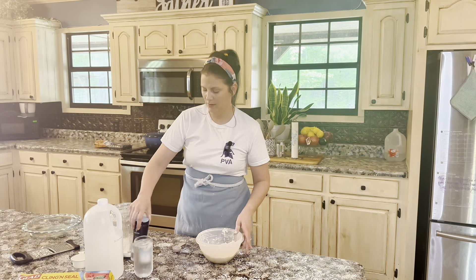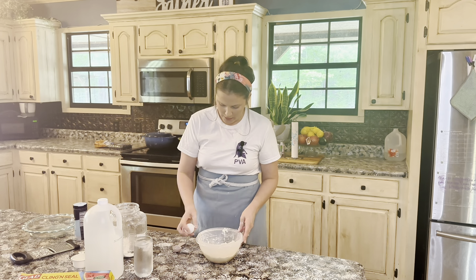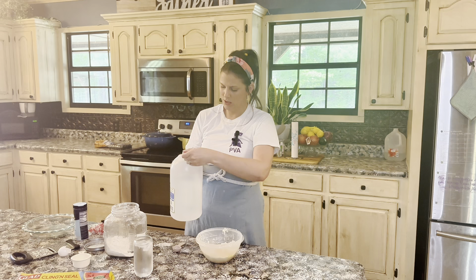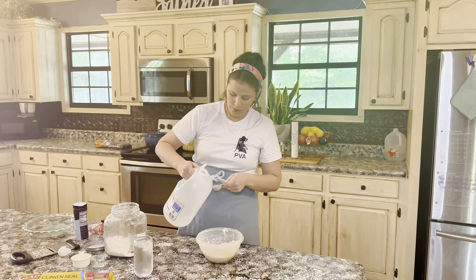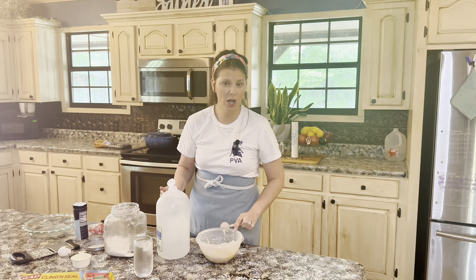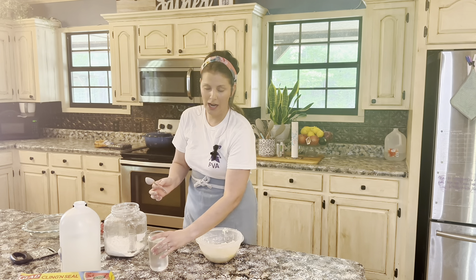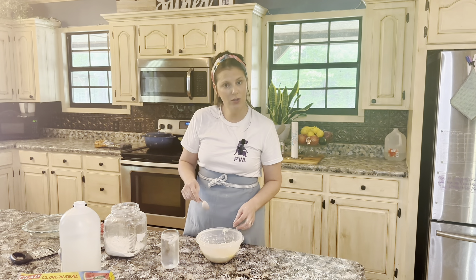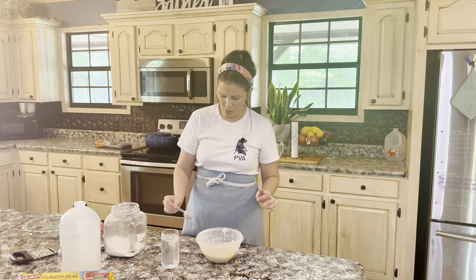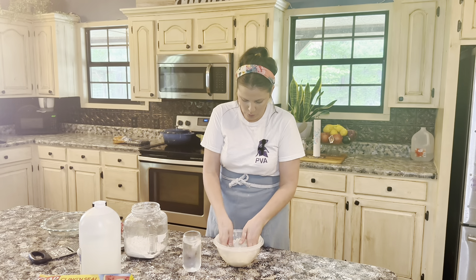Now that I've got all of that butter incorporated, I'm going to add a little bit of salt. The recipe is of course on the blog. Add one egg, half a tablespoon of white vinegar. This recipe makes one pie crust — a lot of times recipes make two and you can freeze the other one, but this is just a single crust. If you wanted a top and a bottom, you would need to do two of these. Lastly, I'm going to add ice cold water, a tablespoon at a time until this becomes a nice dough. I'll start with three tablespoons.